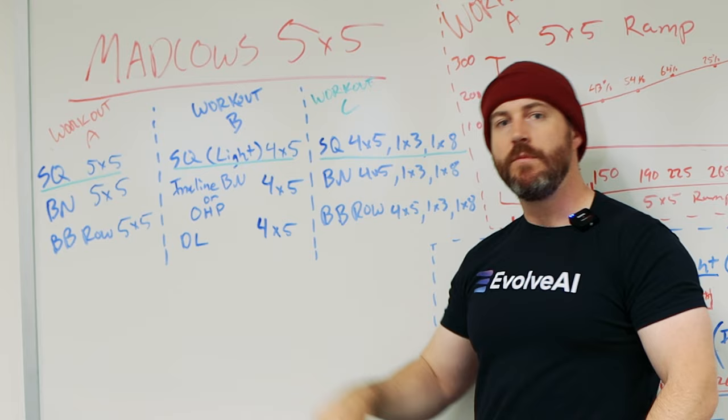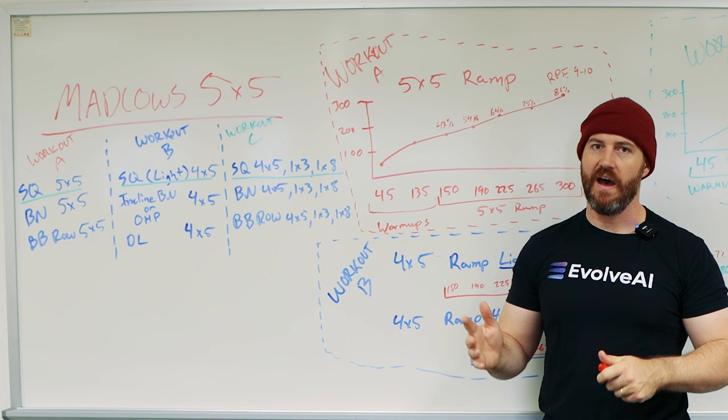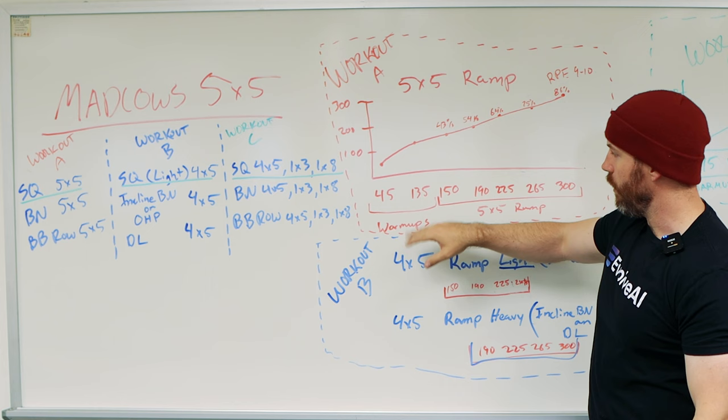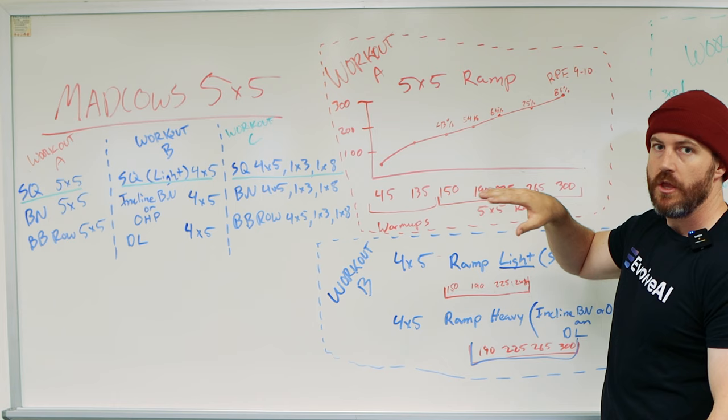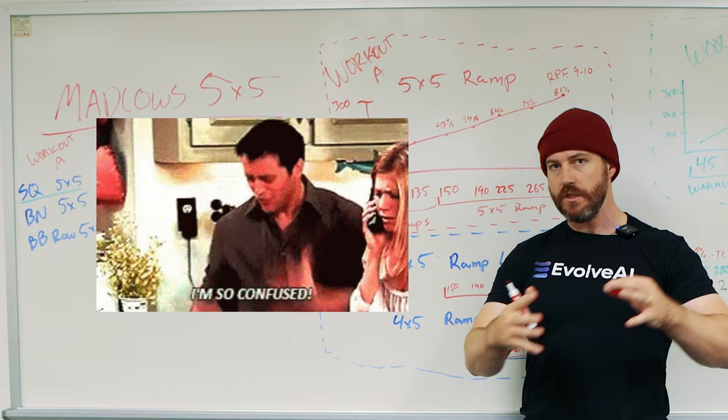So what are the actual progressions of the weight? Let's say you were targeting 300 pounds for your best set of five — that's what you would use for Workout A's top set. You do your warm-ups like the bar, 135, and then your ramp-up sets: 150, 190, 225, 265, 300. That's your 5x5. A lot of those are warm-ups that are very easy — it's really just one top set of five that you're working up to.